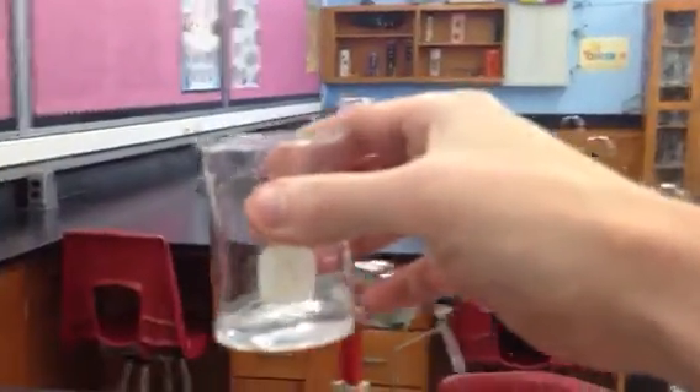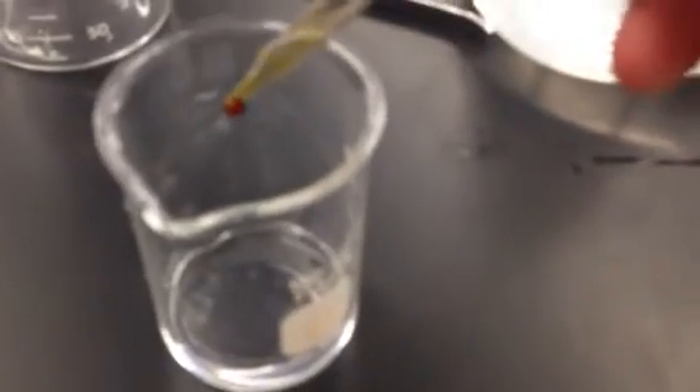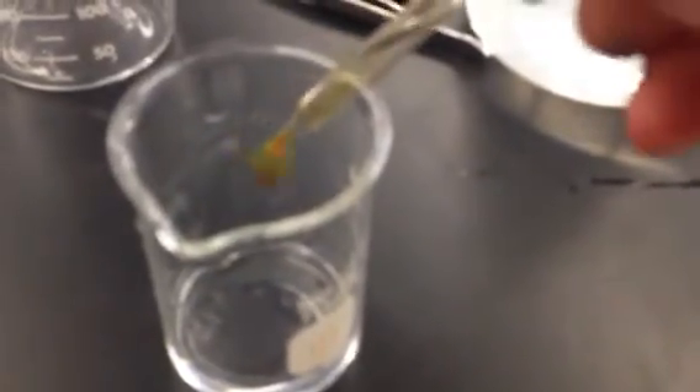I'll just put a little bit — it's very sensitive, even a little bit will show. I have very little starch solution in the beaker. You can tell that the iodine is brown. Now watch if I take just a little bit and drop it in. Look at that color change from brown to a dark purpley blue.